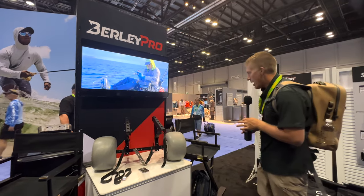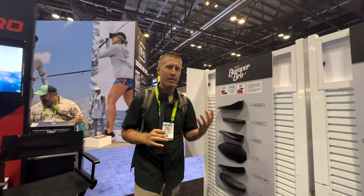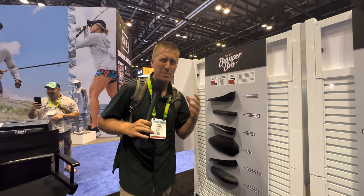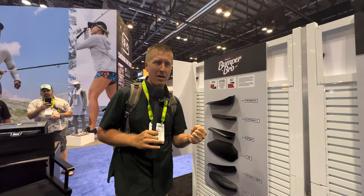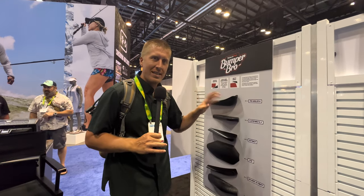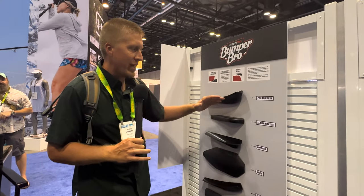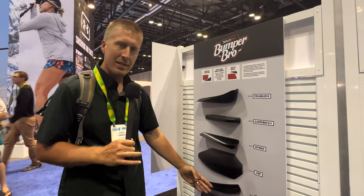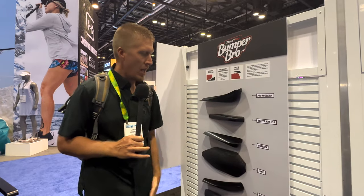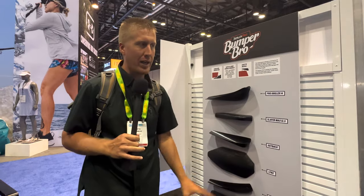Another topic that comes up a lot in the kayaking world: you bought your dream kayak, you love it, you spent a lot of money on it, and you don't really want to beat it up and scrape it going over shells, sand, or rocks. So they have the Bumper Bro. The Bumper Bro is a molded keel protector for various different kayaks. It works really well — it's been on the market for quite a while, it's proven, and you'll see a lot of the big names in the industry using it.